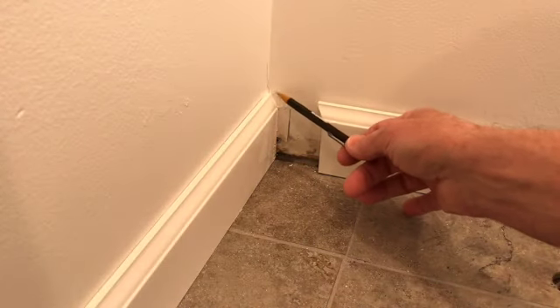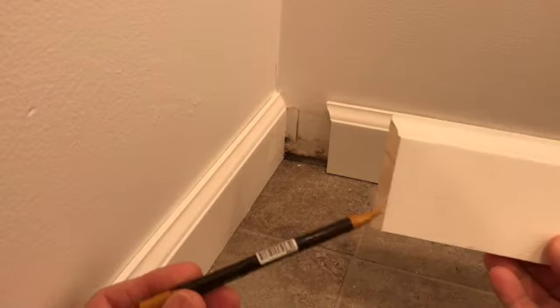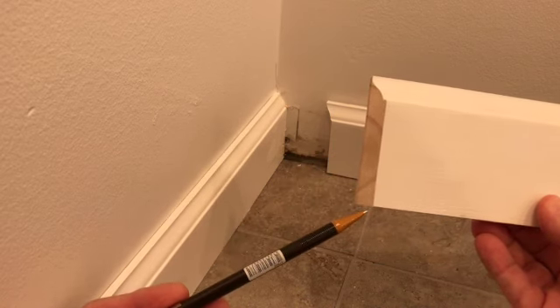The way you do this is you just cut the first piece at a straight 90 degrees. The second piece is then cut with a coping saw along the profile so that it overlaps the first piece when joined together.